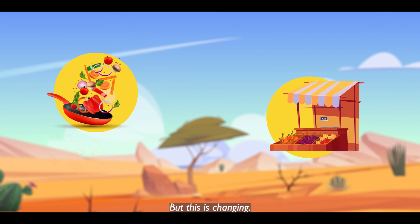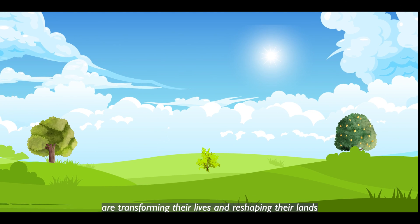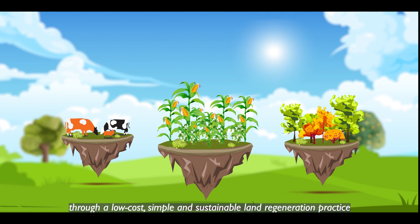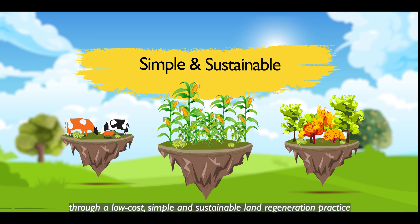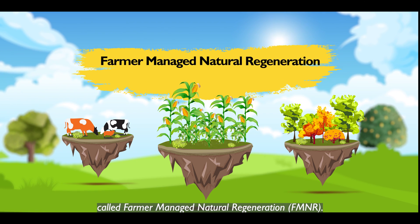But this is changing. Today, communities across the world are transforming their lives and reshaping their lands through a low-cost, simple and sustainable land regeneration practice called Farmer Managed Natural Regeneration, FMNR.